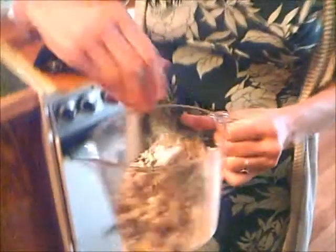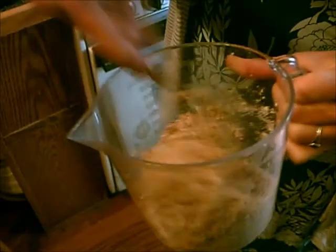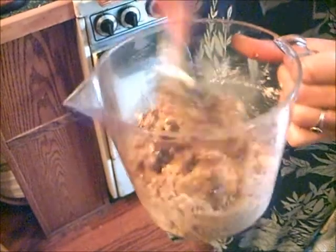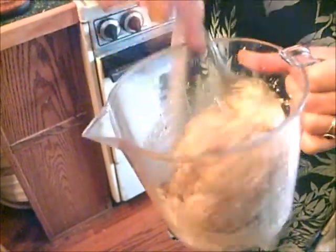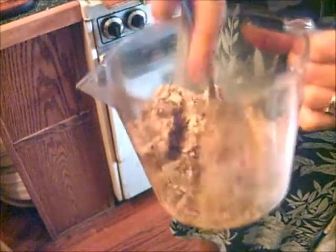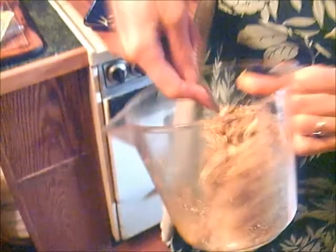I'm going to mix that together until it forms a ball. You want to do this by hand because it keeps more of the texture in the doughnuts. Some of you might be thinking, why don't I just use a tablespoon of almond butter? If you use almond butter, it will be truffles, and we don't want that consistency — we want it to taste more like little cinnamon doughnut holes.